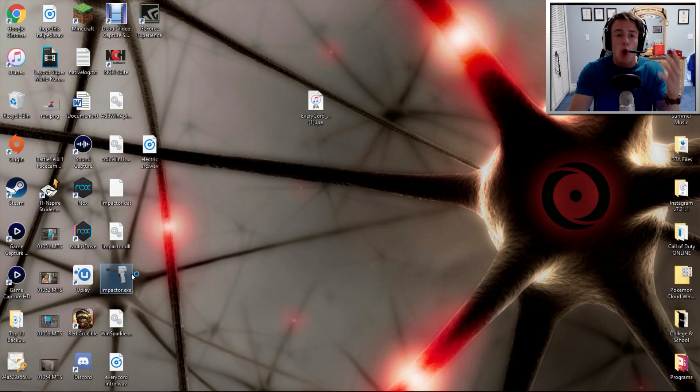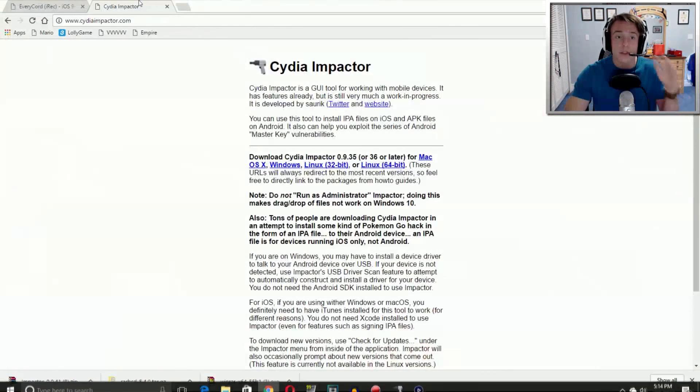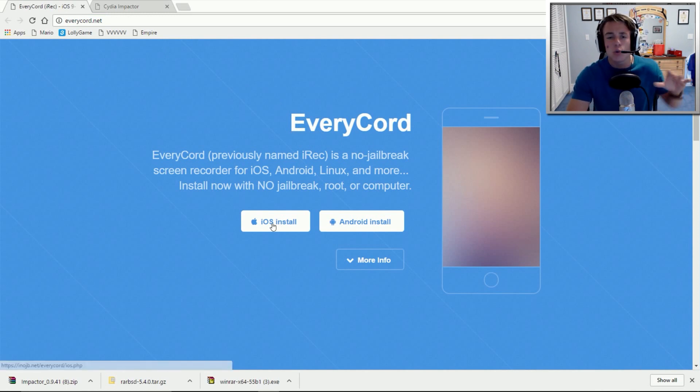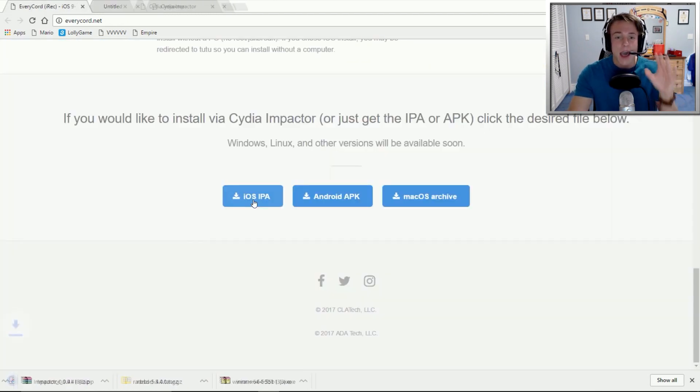After you do that, you will now be able to open up Impactor, and if you have your phone connected to your computer, it should say your phone's name right there. If you don't have your phone connected, this will be a blank bar, and you will need to have your phone connected in order to actually install this file onto your phone. So this is where the EveryCord website comes in. Go to everycord.net spelled exactly like this. A lot of people are going to think you want to click the iOS install right here, but if you do this directly on your iPhone, you are going to need to pay for another app. So scroll all the way down to the bottom and click the iOS IPA right here.